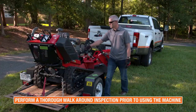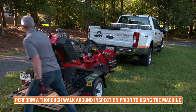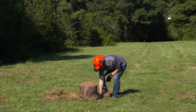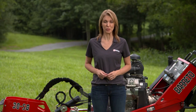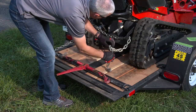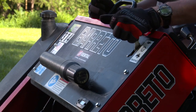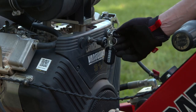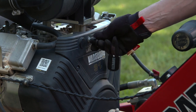Always perform a thorough walk-around inspection before using the machine. Investigate any job site prior to operation and take necessary measures to eliminate or reduce any hazard. Check the engine oil and fuel level before starting the stump grinder and remove the tie downs. Open the fuel shutoff valve. Move the throttle all the way to run. Close the choke. Turn the key switch to on. As the engine warms, gradually open the choke.